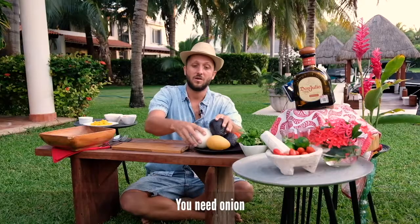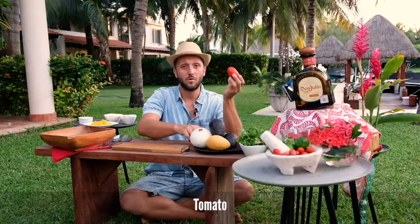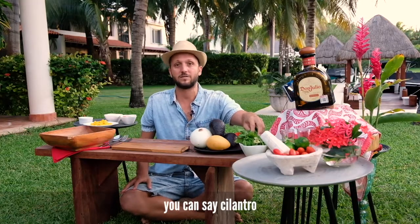You need lemon, onion, olive oil, tomato, salt, and coriander — which if you want to sound more Mexican you can say cilantro.